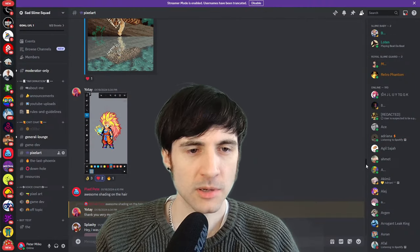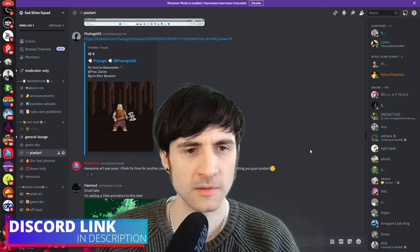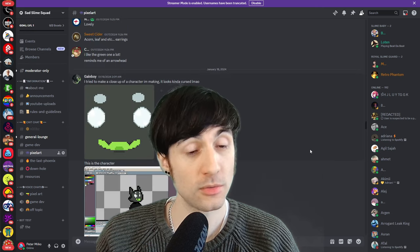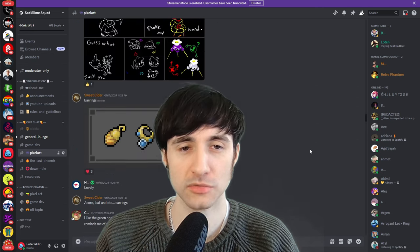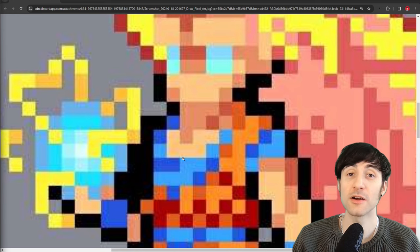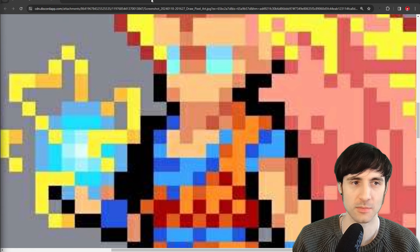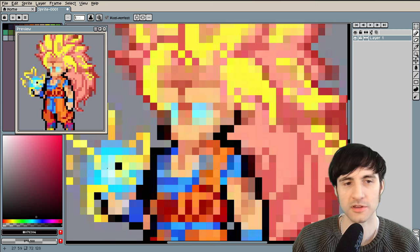Welcome back. I'm going to pick out some cool art from the Discord community and critique it. There's a link in the description if you want to also be part of the community. Let's see what we can do with this Goku by Yotei. The file compression on this is pretty rough — remember to export stuff as a PNG, not a JPEG. I shrunk it and I think it's good enough now to work with for a critique.